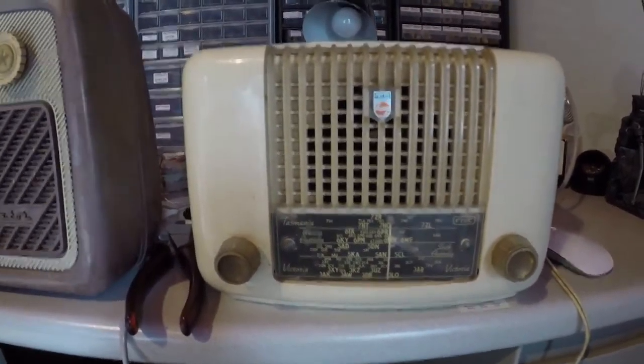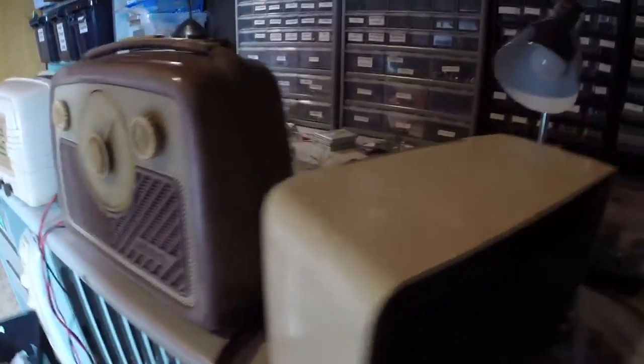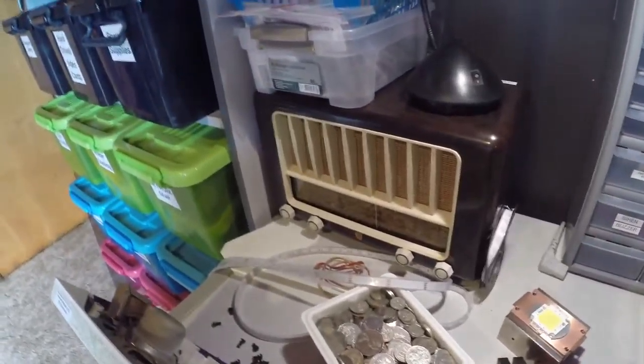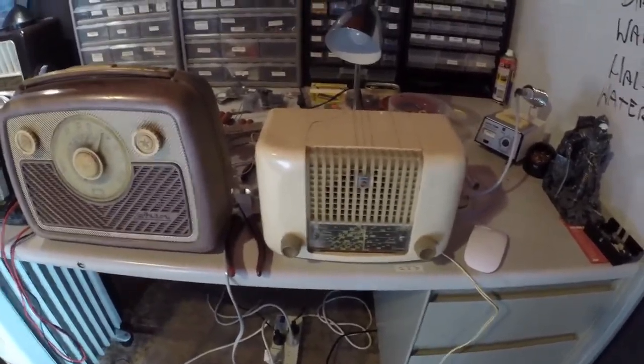Those cracks happen because people pick them up wherever there's a grip. This one actually has somewhere you can grab hold of it. Oh — that's actually Bakelite! I'm wrong, that's not plastic at all. That's even better. Philips model 139. And that one over there's a 123 — that's the only other Philips I've got. It looks quite neat inside.